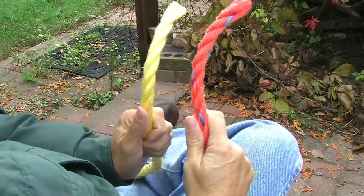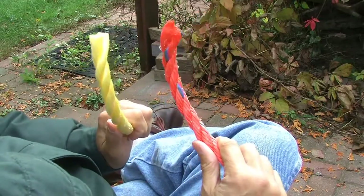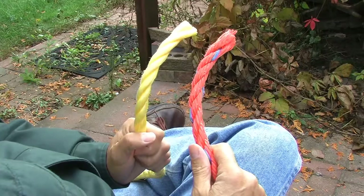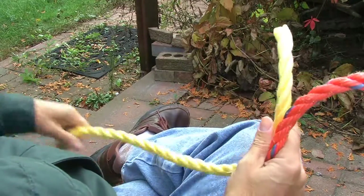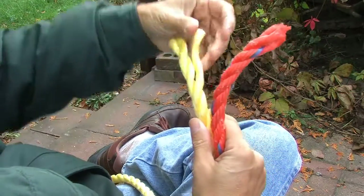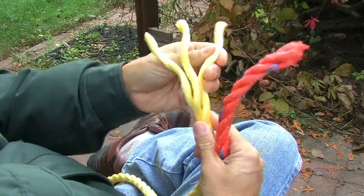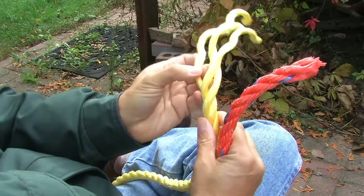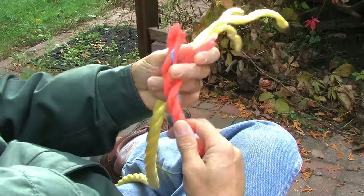To make a short splice, I'm going to start by cutting out the bad portion of my rope, or if I just want to join two ropes together to make a longer rope, I can do that as well. Just going to start with a clean cut on either end, making sure they're the same diameter — ideally the same rope, same manufacturer, same quality. I'm going to split the three strands apart down about six or eight inches on each of these two ends that I have.